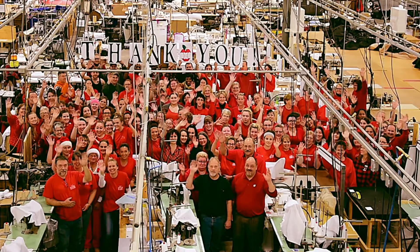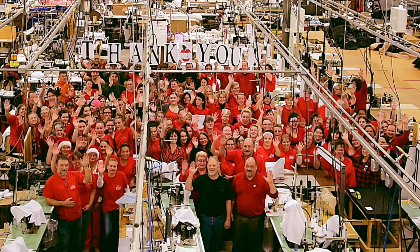Thank you from your friends at Core Products, where we've been making lives more comfortable since 1988.